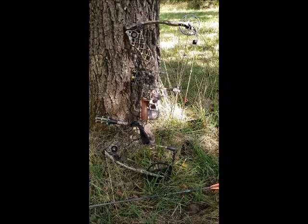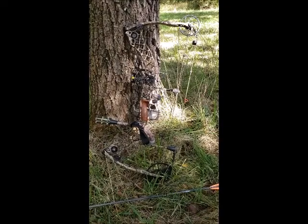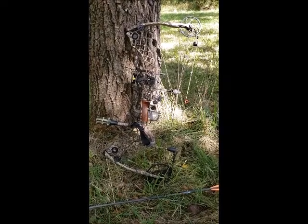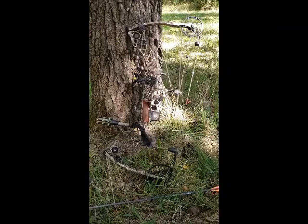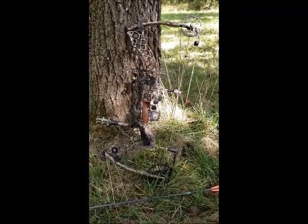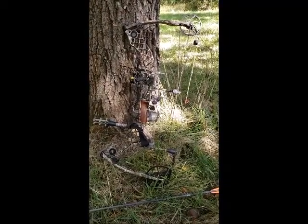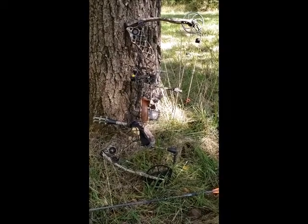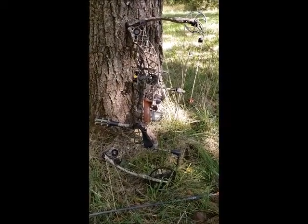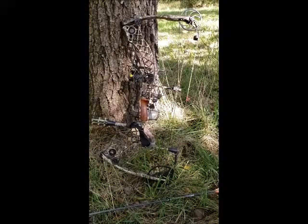I basically left everything the same and got it readjusted to me with the peep sight. The draw weight I left the same at about 60 pounds — me and him are about the same size, so it worked out. I had it adjusted to me, and the arrows he sold me with it would work for hunting as well as target shooting.